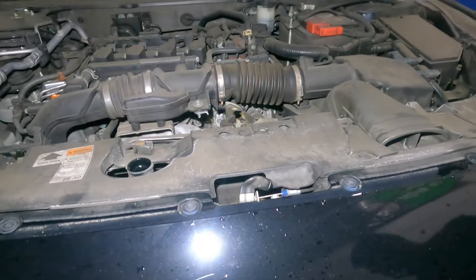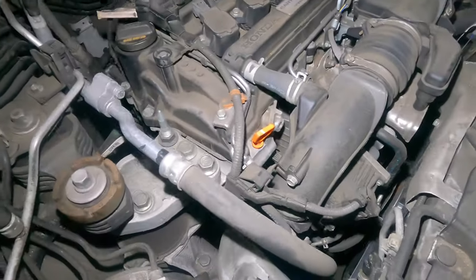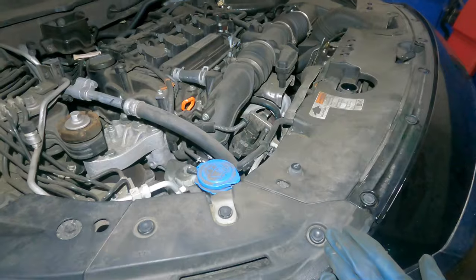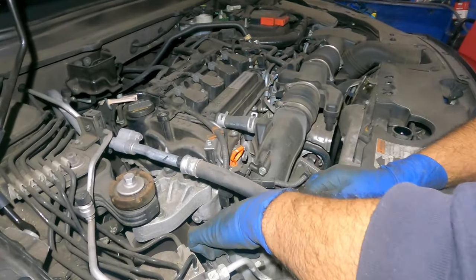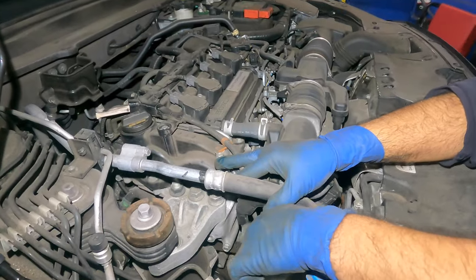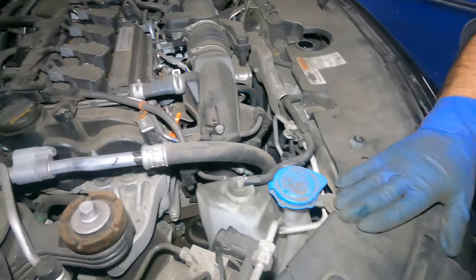We're going to save this cap so we know where it's at. Meanwhile, we're going to work on the turbo. We're going to take off this bucket — the coolant reservoir right here — so we'll take this off first.